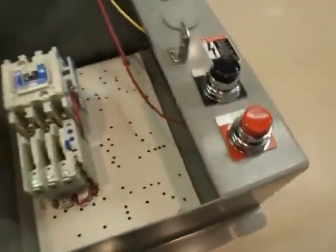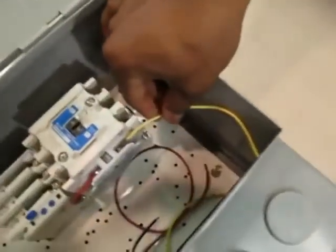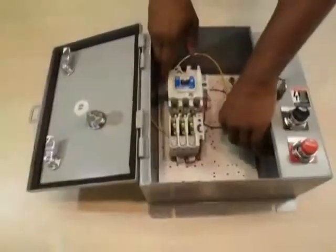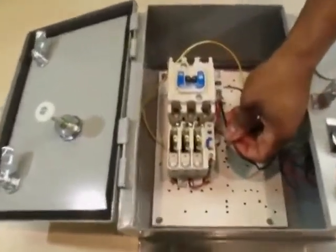Step four is to begin with the start push button. Feed the yellow wire into auxiliary contact 2, that's 2 of 3, and screw down tight. Feed the black wire into auxiliary contact 3, 3 of 4, and screw down tight.